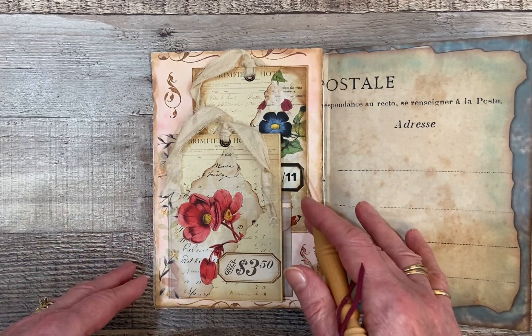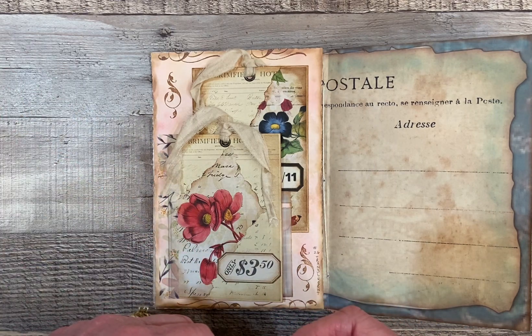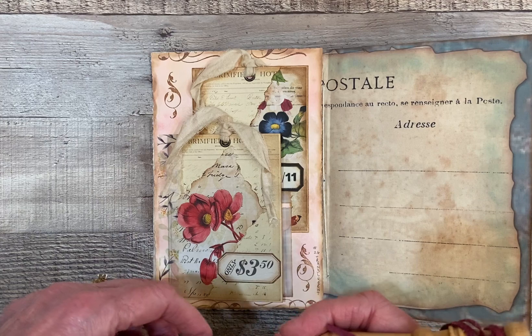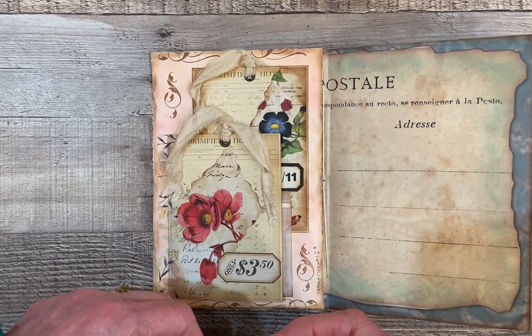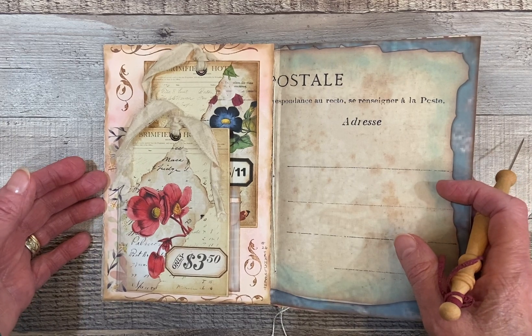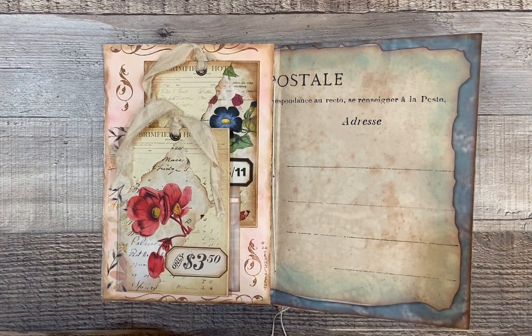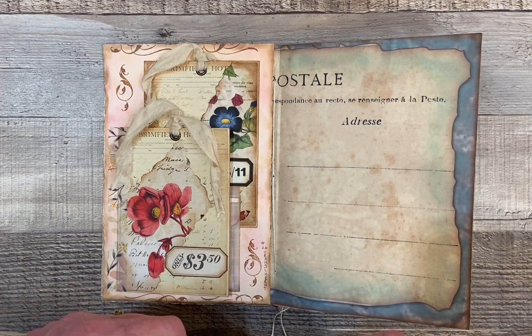I took some tags from a book — a journal that was given to me by my friend Barbie from Nellie and Ruth Designs. I want to give a shout-out to her because she really does beautiful, beautiful paper art. If you would like to go check her out, check her channel out — Nellie and Ruth Designs — she does some really beautiful work.